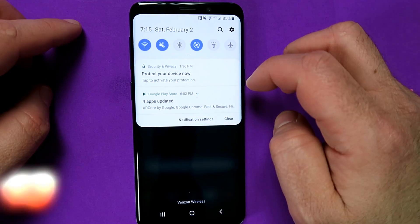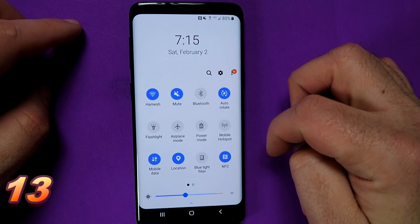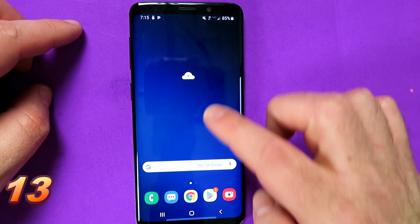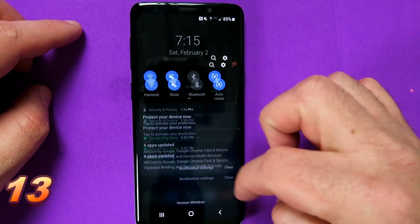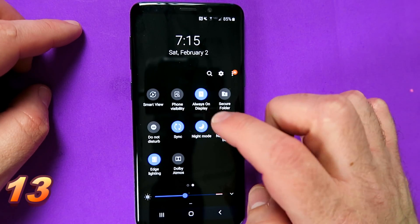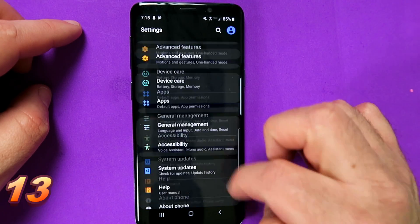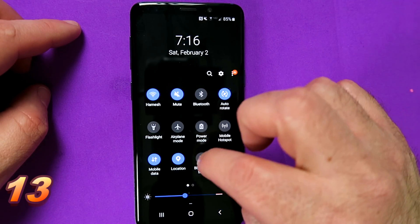A really big deal has been made about night mode. I've never really gotten it, but I must say on One UI it is really, really usable. Night mode basically turns everything into dark mode or black, including the pull-down menus and the settings screen as well. You can see this is white — now it's night mode — and you go into your settings, and there it is. Kind of useful, some people really dig it.